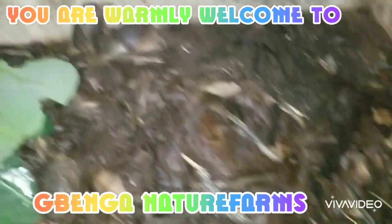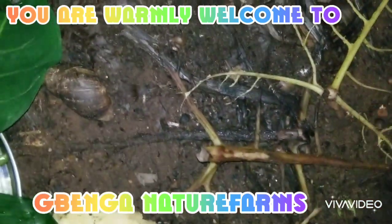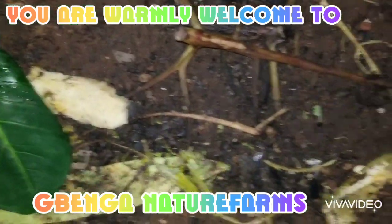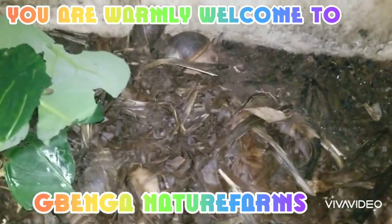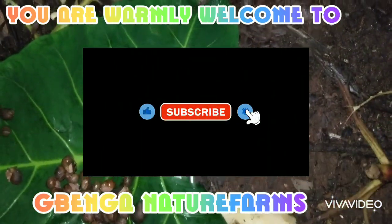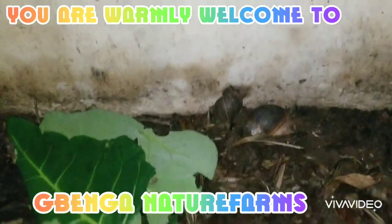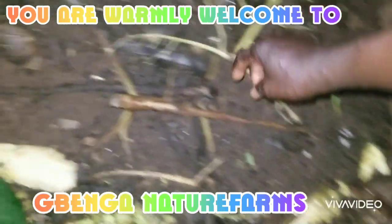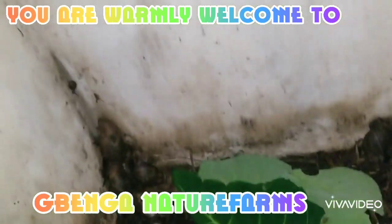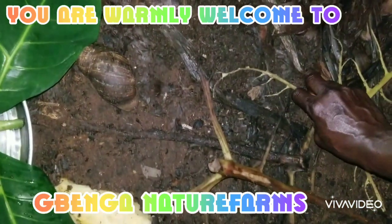There are lots and lots of month-old snails here, so I'm sorting them now from this pen. I want to introduce them to their own pen so that they can feed well and have a lot more space to grow. As you can see, there are some giant snails here — they are all happy. It's good to sort snails according to their sizes, and that's what I want to do today.